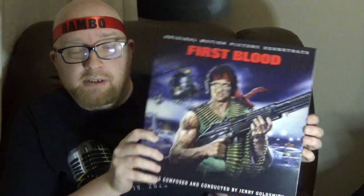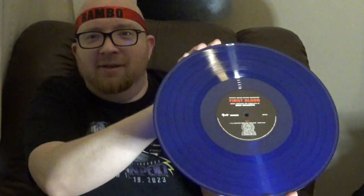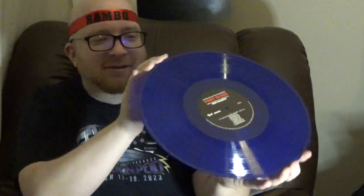Here it is — the vinyl soundtrack for First Blood. All tracks by Jerry Goldsmith. And I believe this is a color disc. Doing my best here to not actually touch the disc. Look at that. Beautiful. Got a beautiful blue disc for First Blood. Here is the back of the First Blood soundtrack. Looks good.